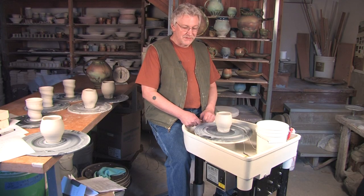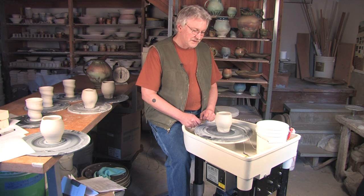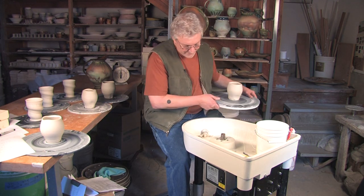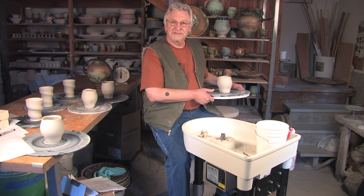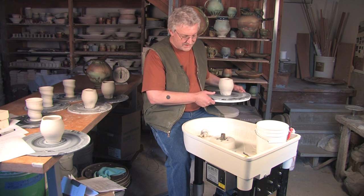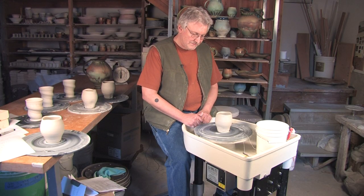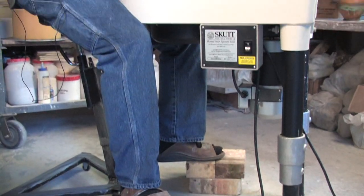At first I was concerned about the large aluminum splash pan from the sake of cleaning, but it's actually very easy access because the wheel head just lifts off, and I have really grown to appreciate this shape.